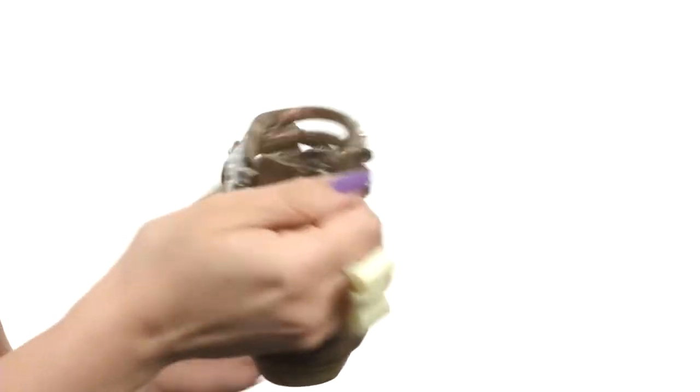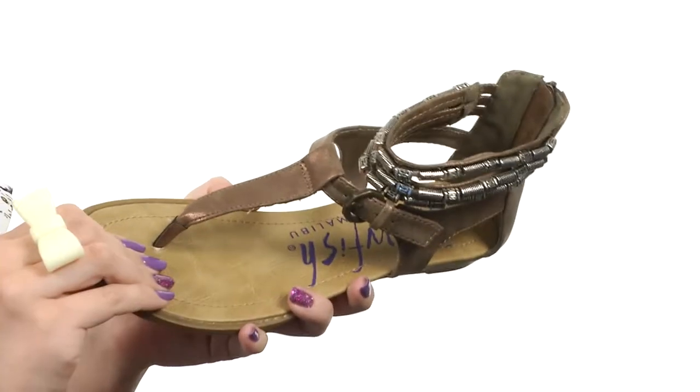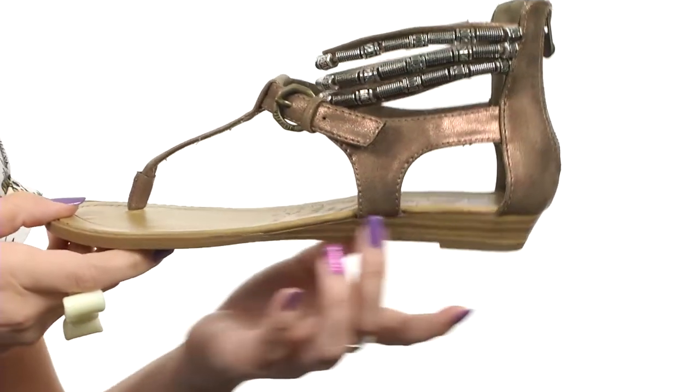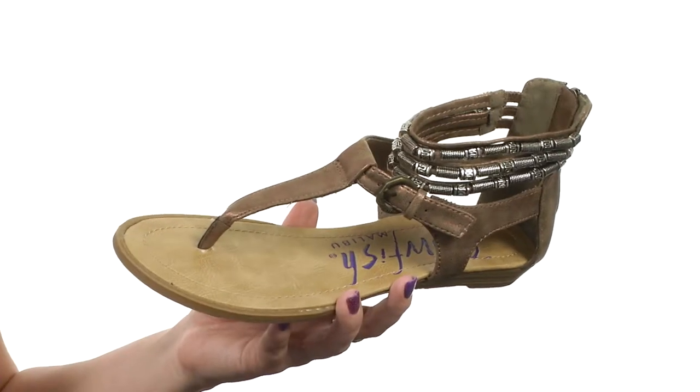It also gives you a zipper in the back for easy on and off. There's a synthetic lining that's soft to the touch, you've got light padding in the footbed as well. A stacked silver wedge for a small boost in height, all on top of a man-made outsole. Blow people's minds with your great style when you wear these from Blowfish.